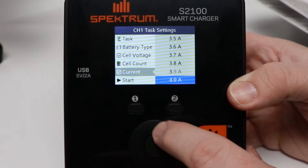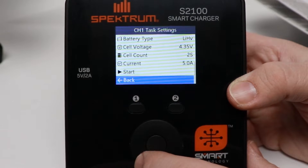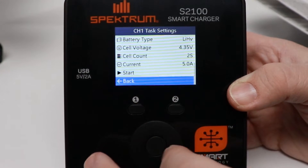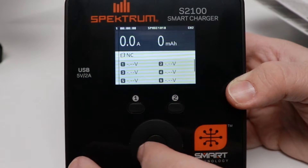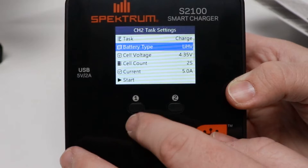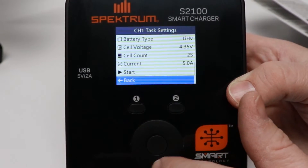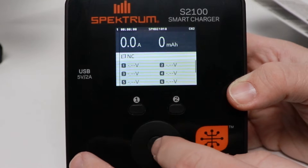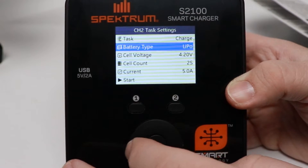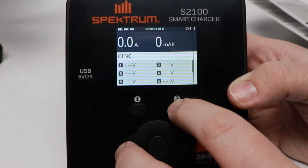I'm going to charge at 5 amps — that's 1C for a 5,000mAh pack. Hitting start would begin charging, but I don't have a battery connected. Going back, that channel is set up. On the other side, let's do the same thing. Interestingly, it looks like it copied everything from channel one over to channel two automatically. Let me check whether I can set different parameters, because sometimes I run regular LiPos and high-voltage LiPos at the same time — so let's see: regular LiPo, 4.20V cutoff, 2S, 5 amp. We'll need to dive into this more in a follow-up.